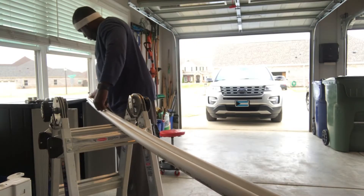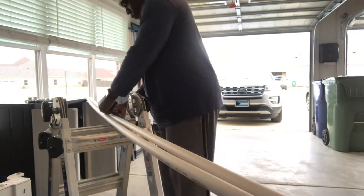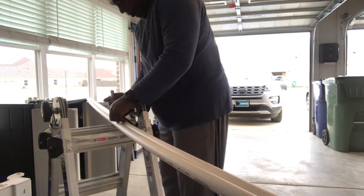The original length of the PVC was 10 feet, so I decided to cut it in half and make two five-foot-tall lamps instead of the original 55 inches.